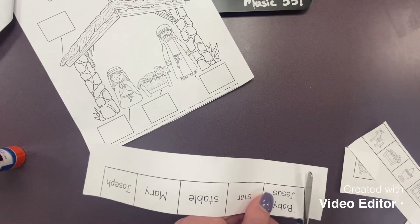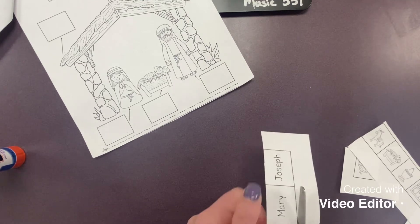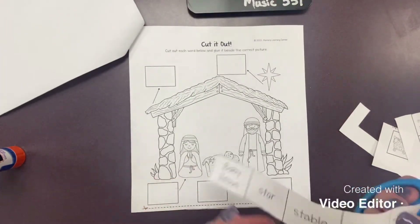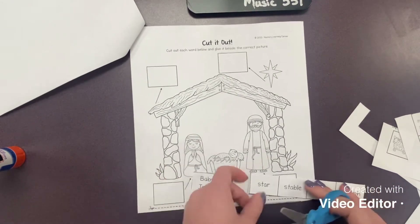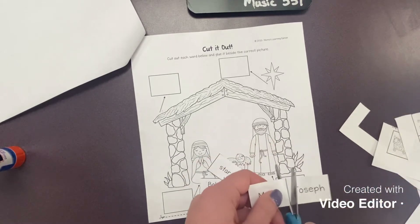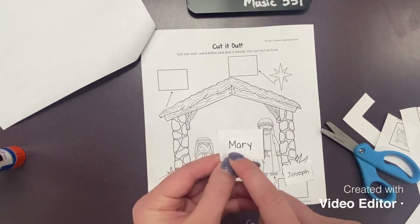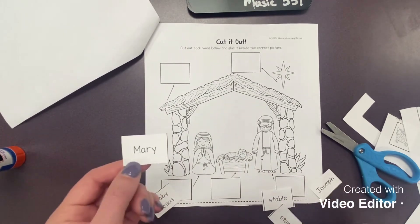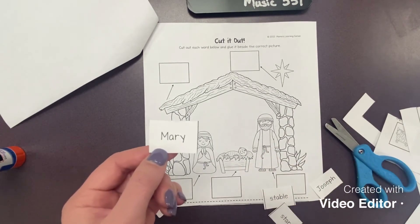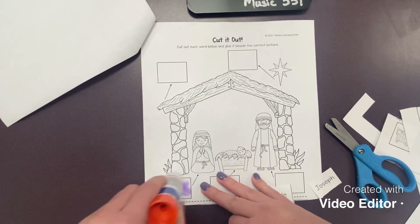I would go all the way around this road, carefully cutting out each word. Now if I don't know what these words say, I'm going to double check the beginning sound in my word. I'm going to start with the ones that I can guess first. Looking at my picture, I see a star, a stable, Joseph, Jesus, and Mary. This word says Mary, so I'm going to glue that word right here.